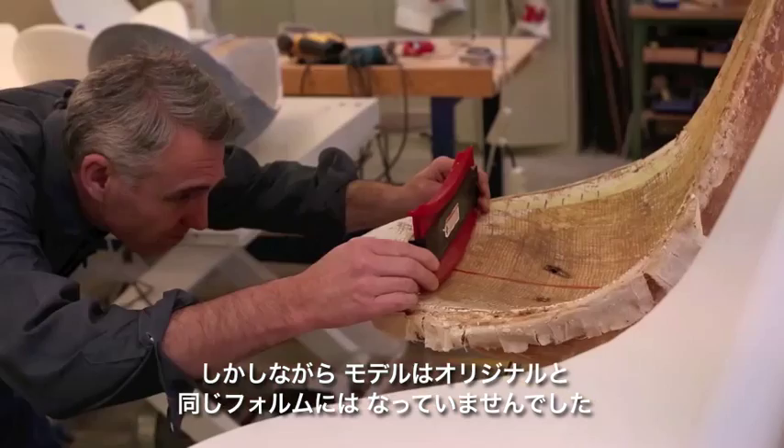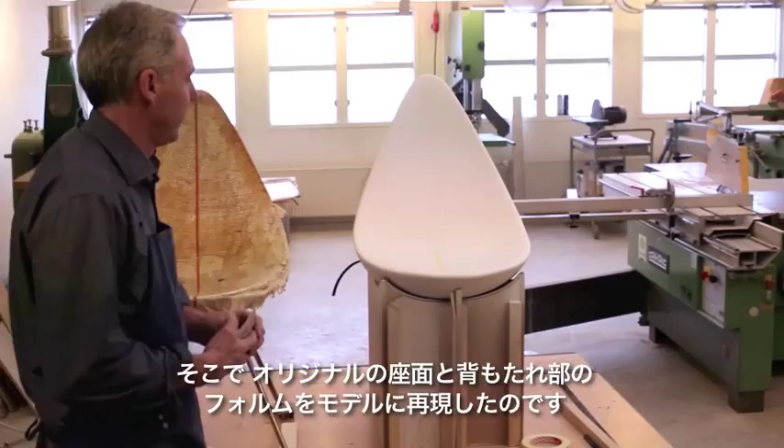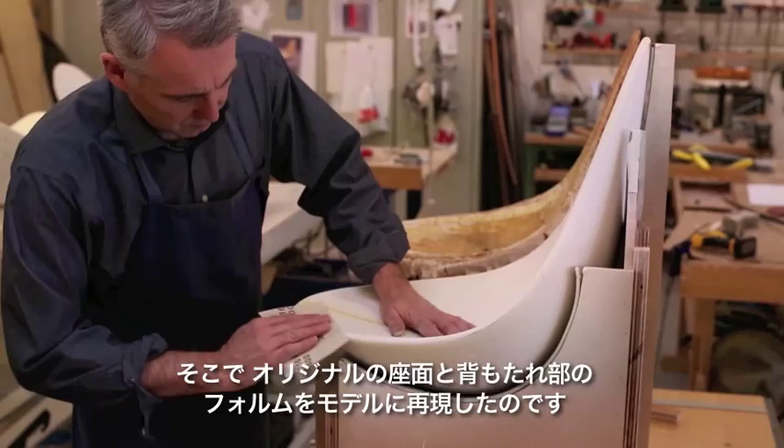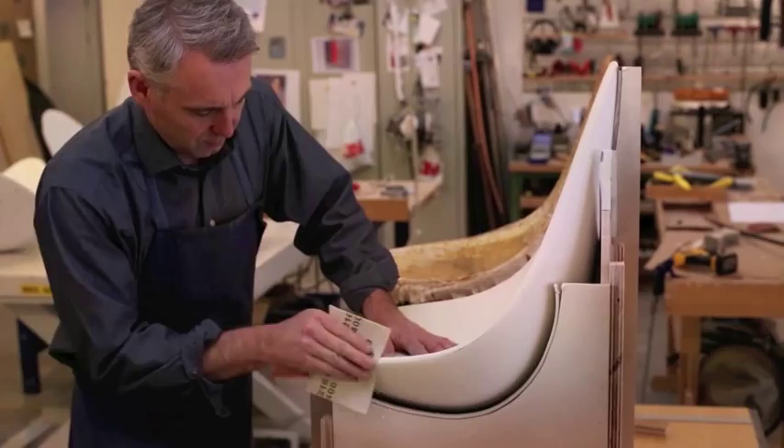When you compare a model to the original, however, things almost never match just right. So the next thing we did was to recreate the original chair's seat and backrest in the model. We ended up with an exact copy.